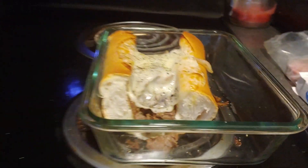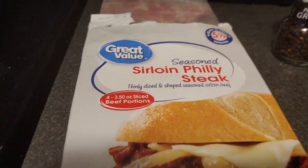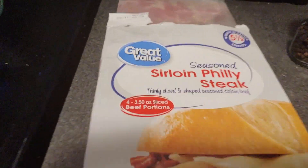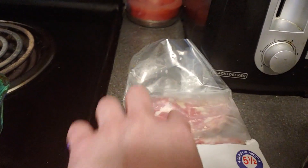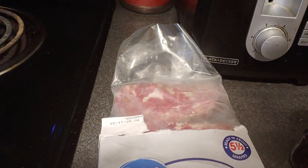Got a cool new product here, looking forward to trying it out. It's sirloin Philly cheesesteaks — great value. What's cool about it is they come in these little steaks and the steak just falls apart like a Philly cheesesteak. That is awesome.